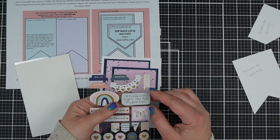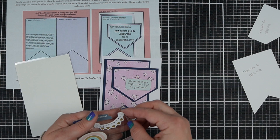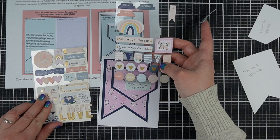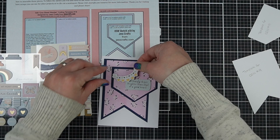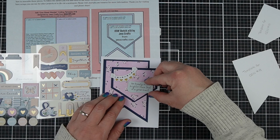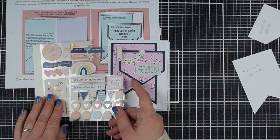Let's use the chipboard embellishments — this one says 'no beauty shines brighter than a good heart,' which seems like a great encouragement sentiment. I'm going to place it down gently and pair it with something that has a heart on it since there is no heart in our patterned paper. I think these hearts would fade into the background, so I'm going with this little banner instead, which I'll either hang off the edge or pop up to overlap. There's only one of each chipboard embellishment, so for the second card I'll have to pick some other chipboard embellishments and do a different design.